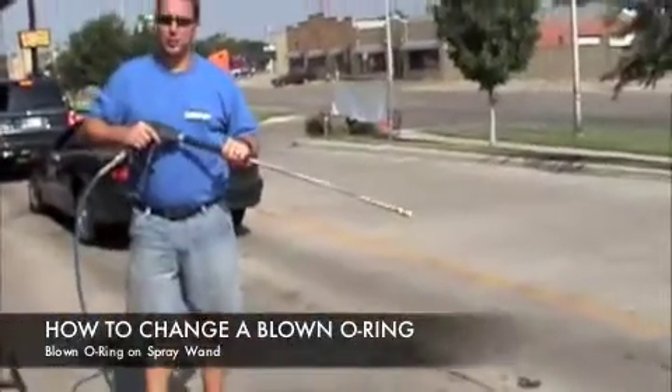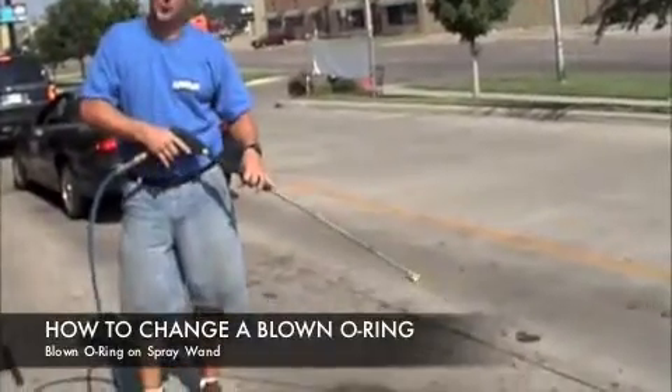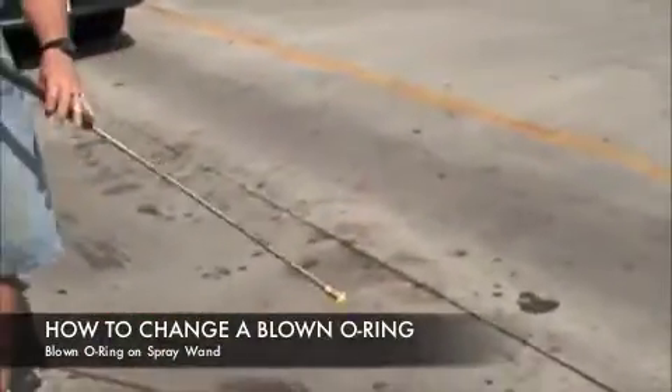If you have a blown O-ring on your gun, basically what you're going to find is this. If that happens, that is no good.